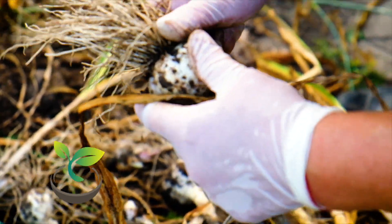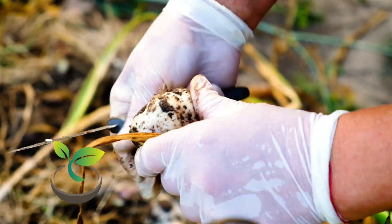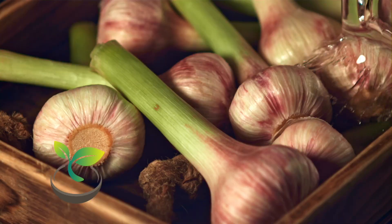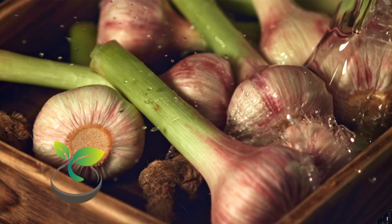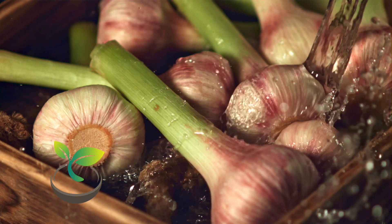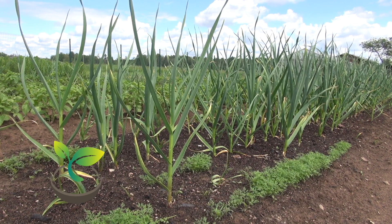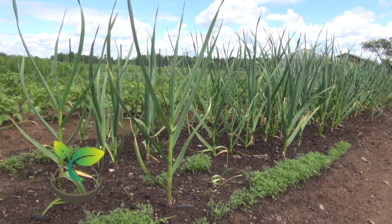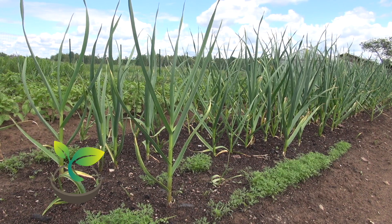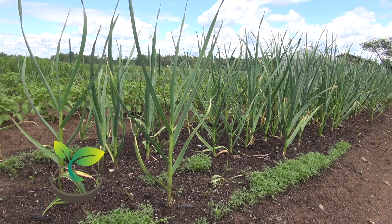And there you have it, folks! You're now armed with the knowledge to plant garlic like a pro. Remember, good things take time, and with garlic, your patience will definitely pay off. So, get those green thumbs ready, and start planting! Thanks for joining us today on How Often to Water. If you found this video helpful, please give it a thumbs up and share it with your fellow garden enthusiasts. Don't forget to subscribe and hit that bell icon so you don't miss our future gardening guides. Until next time, stay green!